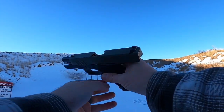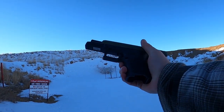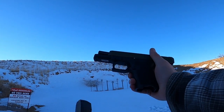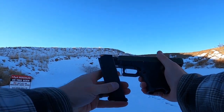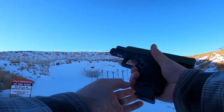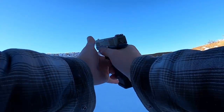This gun will also accept Glock 17 mags. This is a 17-round Glock 17 mag — I have no idea how many rounds I have in it — but it will take the 17 mags and it does protrude some. Let's try this mag here.